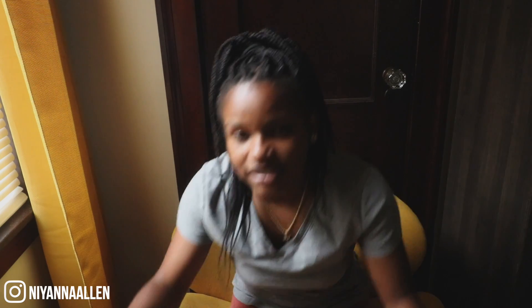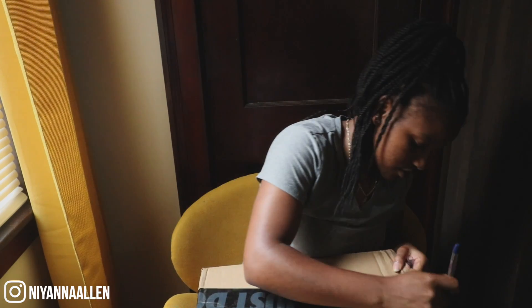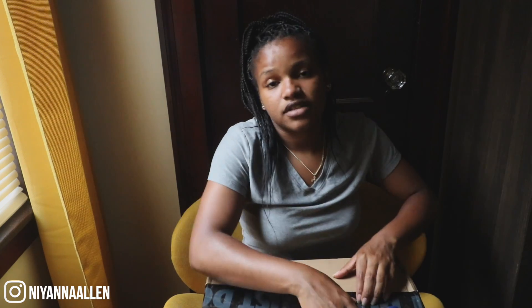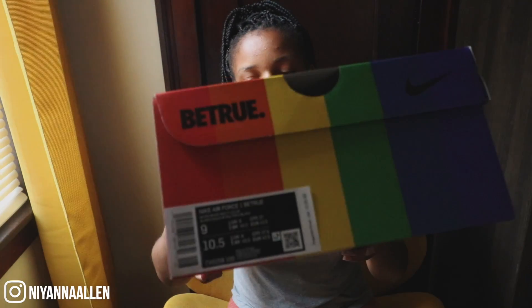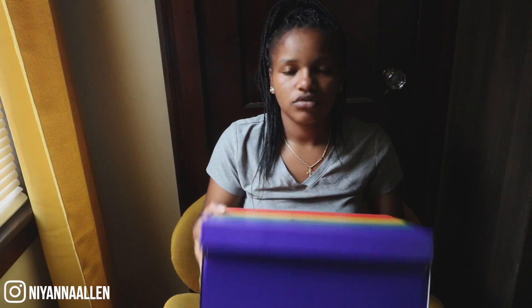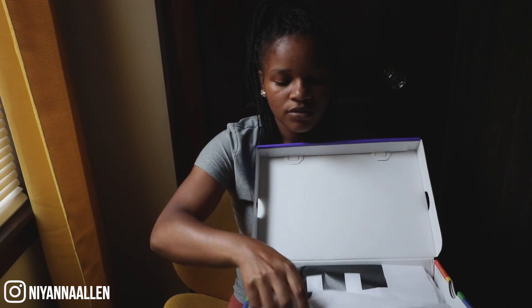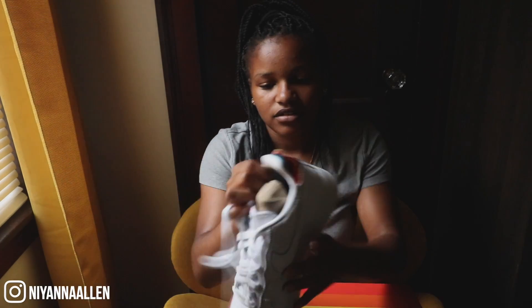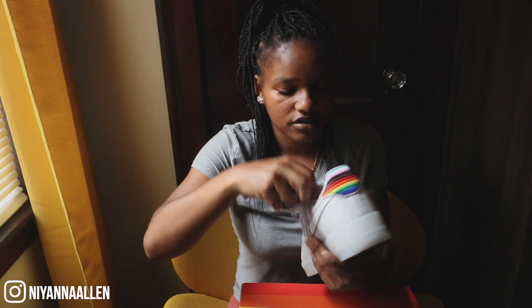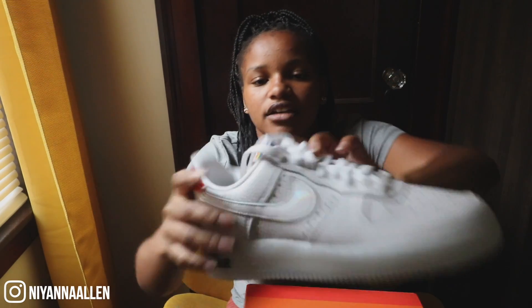Alright, last one — I think it's the same Air Force, just a different size. Ten and a half women's, nine men's. Same paper, and this is nice quality as well. I'm not gonna show these too much because I'll already be showing you the other pair in a dedicated video. And the insoles — yeah, those are my three pickups.